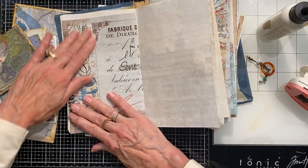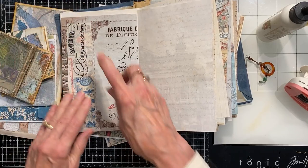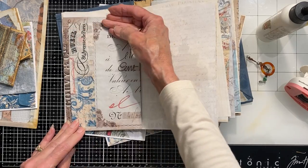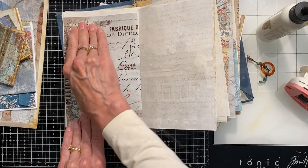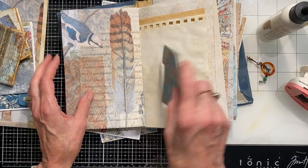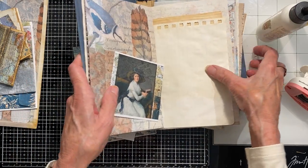I can decorate these all up a little more if I wanted. Now if I wanted to stitch this on my sewing machine, which would have been really cute, I should have done that before I glued it down — so think about that.